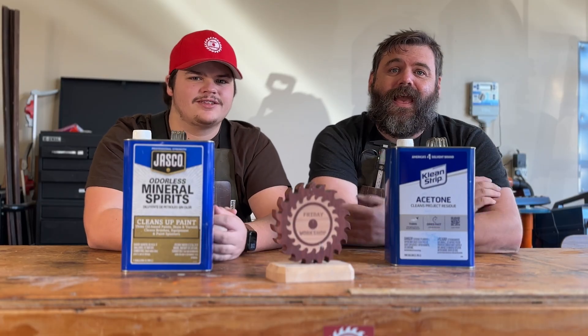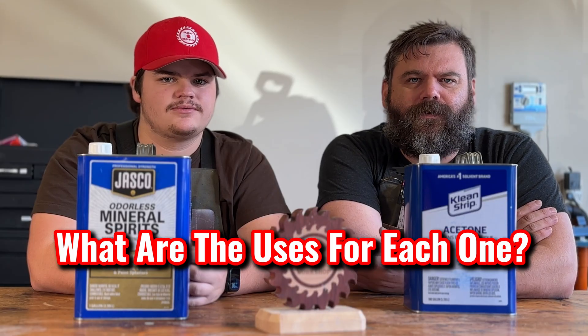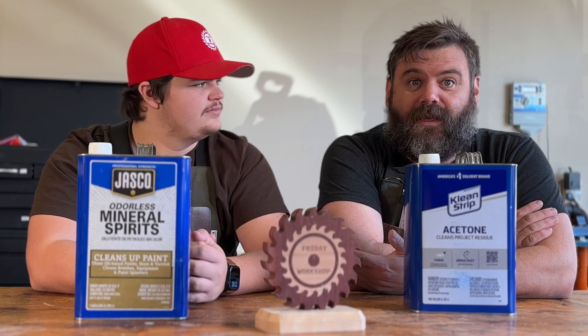These are two essential solvents and we use them a lot in the workshop, both with fiberglass and wood. When do we use each one? What are the uses for each one? Why would you use one over the other? Well, let's find out.